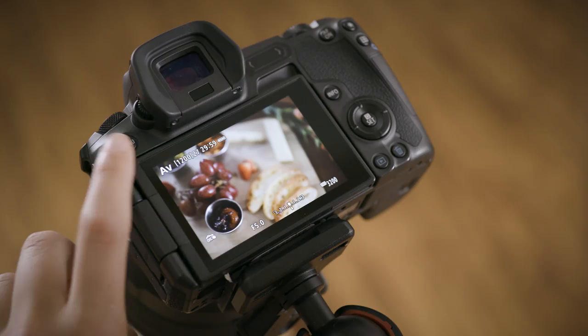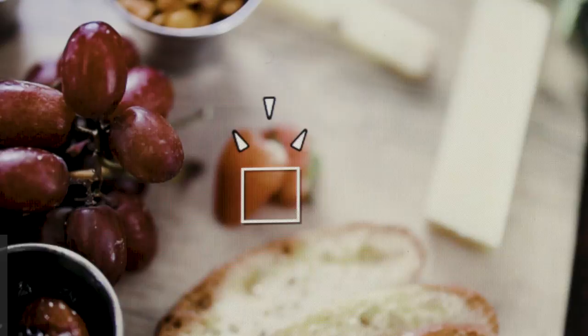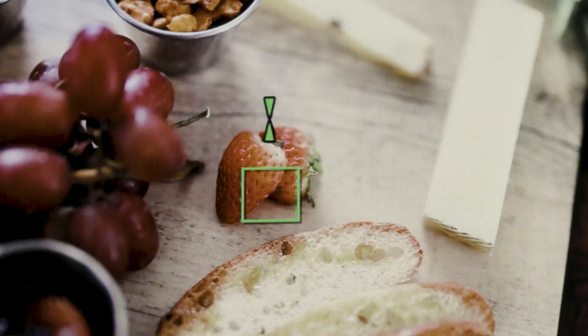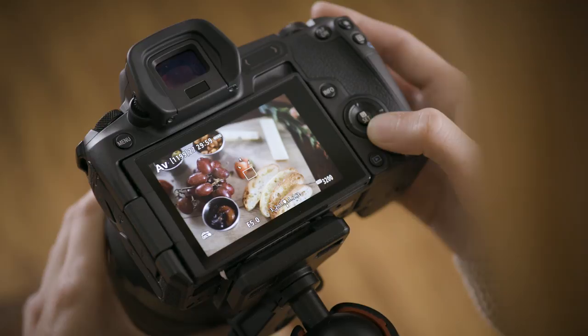Even though you're using manual focus, the EOS R autofocus system can detect detail and indicate when proper focus is achieved by enabling a visual Focus Guide. When active, Focus Guide places small, moving index marks above a single square AF point. When these marks align and turn green, the system is saying manual focus is perfect at that AF point location. The single AF point can be moved and repositioned at all times to offer creative focus across the entire scene.